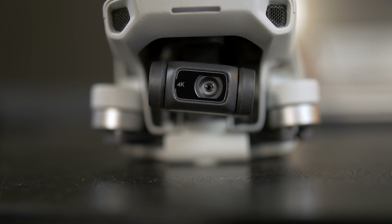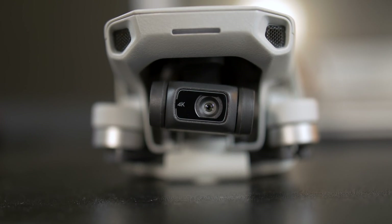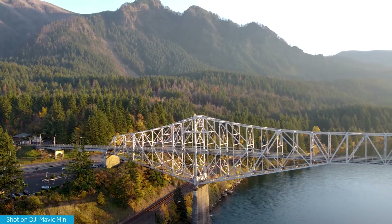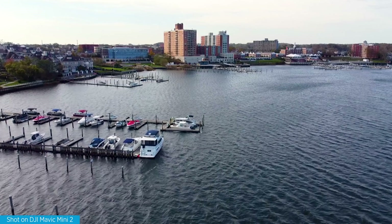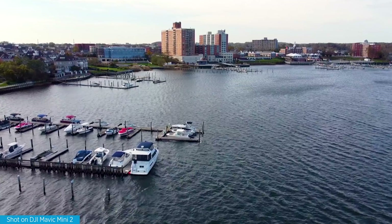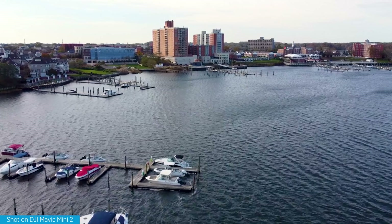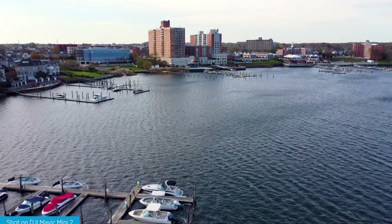A lot of people are going to be excited that 4K video recording is here with the Mini 2. The original Mini only topped out at 2.7K resolution at 30 frames per second. DJI is using the same sensor but now increased to 4K at 30fps, with options for 24 and 25 as well. More importantly, the bit rate has increased to 100 megabits per second versus 30 megabits per second before, so you get a lot more information from your footage.